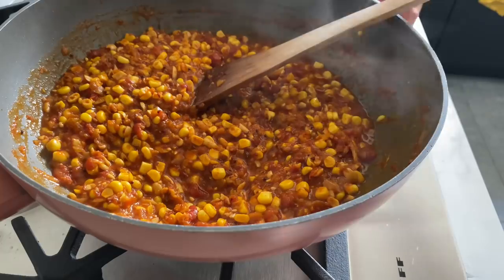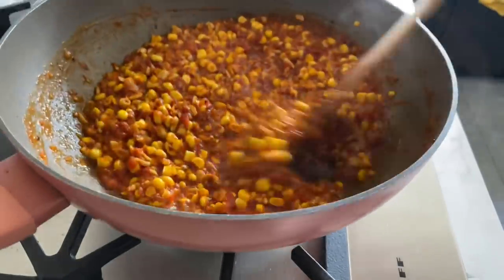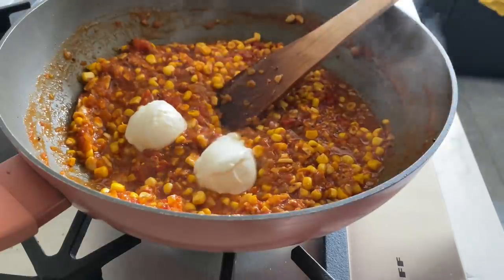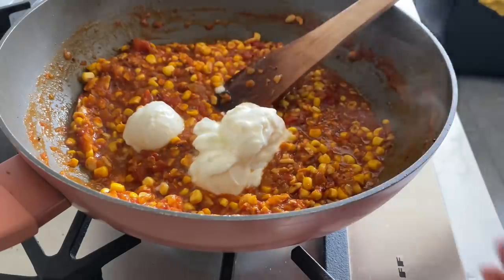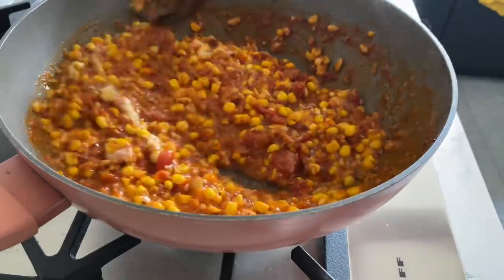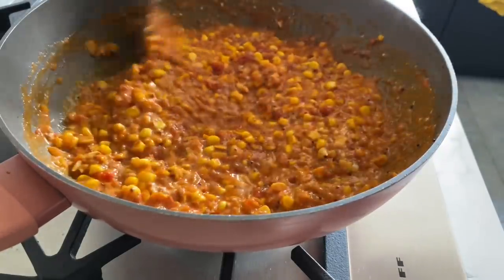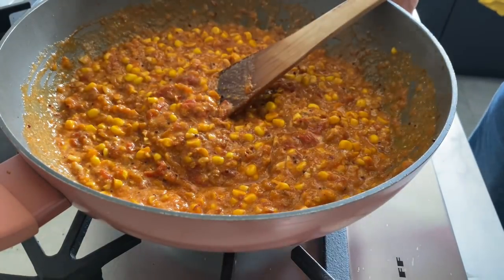Now quite importantly, I'm going to turn the gas off. Once the hob is off, I'm going to add a good four heaped tablespoons of natural yogurt and stir it in well. The reason for turning the hob off is to prevent the yogurt from splitting. Once you've stirred it in, then you can turn the hob back on on very low heat.